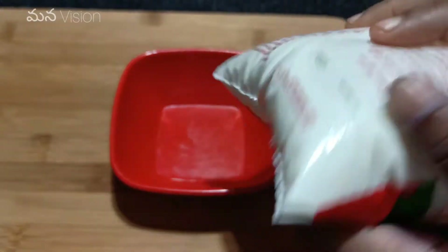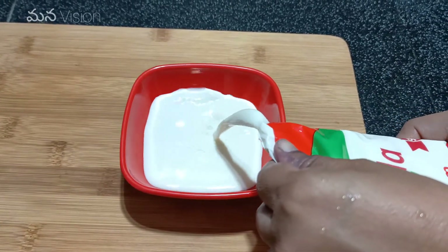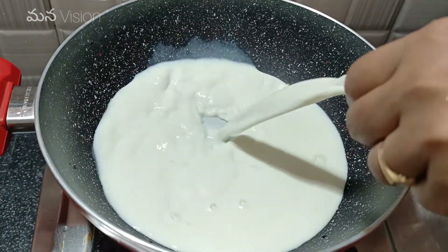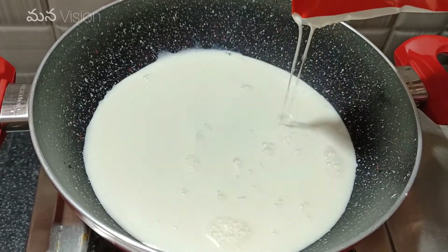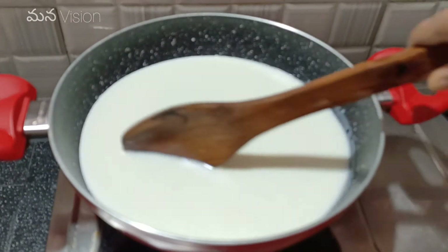First, let's put milk in half a cup. Then let's put it on medium flame.